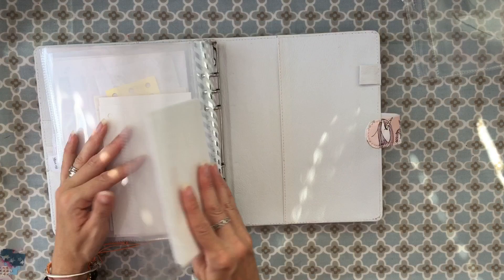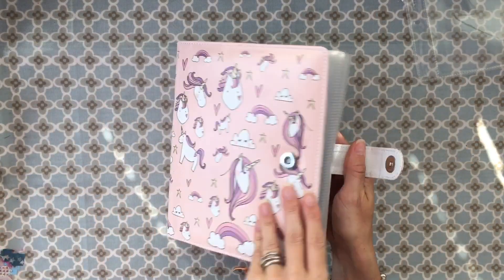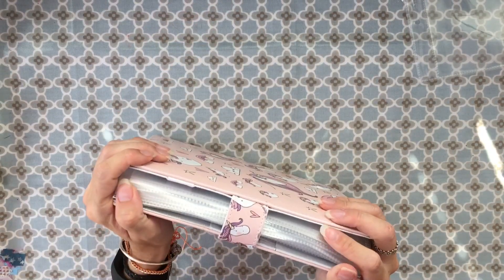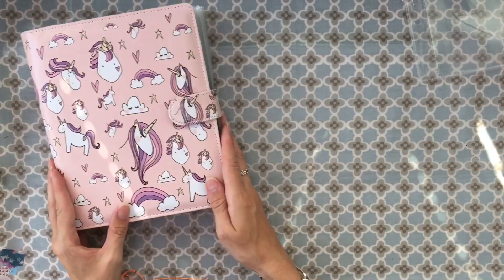There are random hearts — I seem to have lots of hearts — and then even more at the back. You can see it's quite full; there's quite a lot in there. I think I need to do another one so everything fits in nicely.